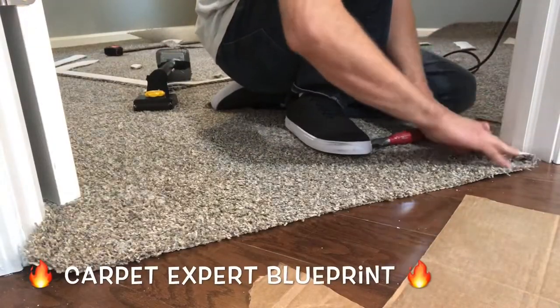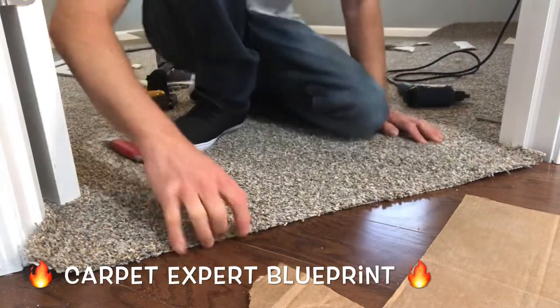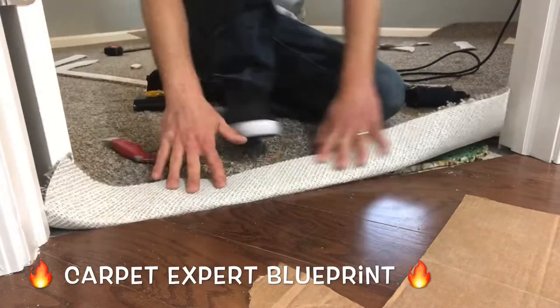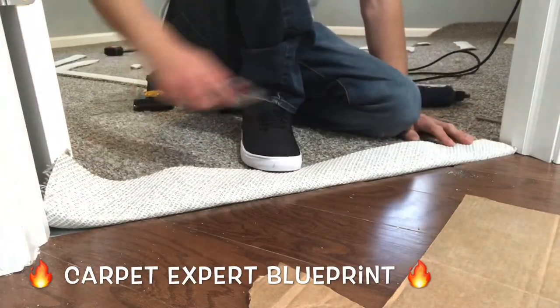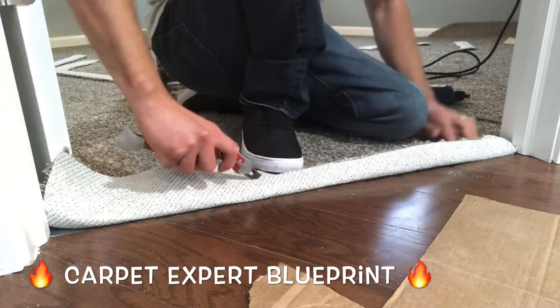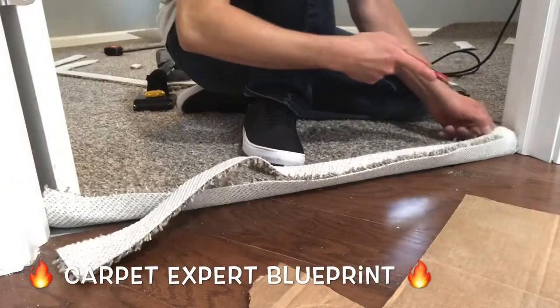So we're across the hall. Going to go ahead and trim everything down, get it ready to rock. Fold it back — there's no tack strip on this one. I'm going to butt the carpet right up to that laminate floor there. Once again cut it just so it's going to be about an inch hefty overlapping the laminate when I'm all said and done. Remove that excess carpet out of the way.